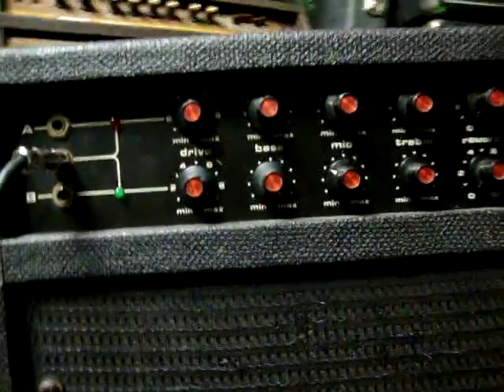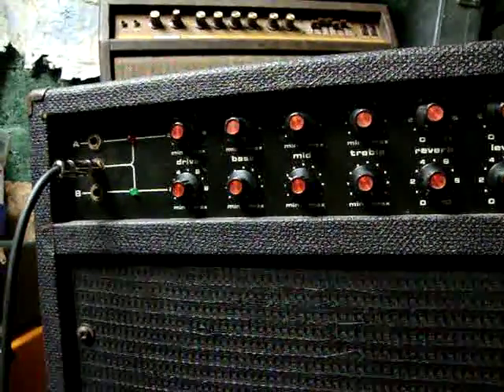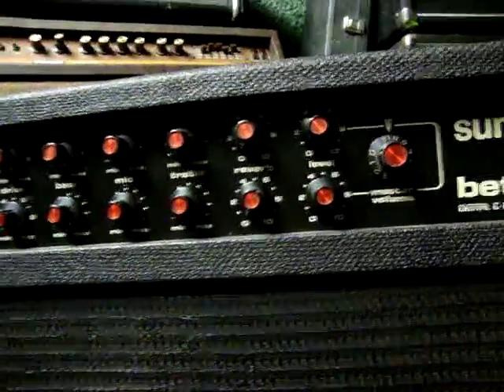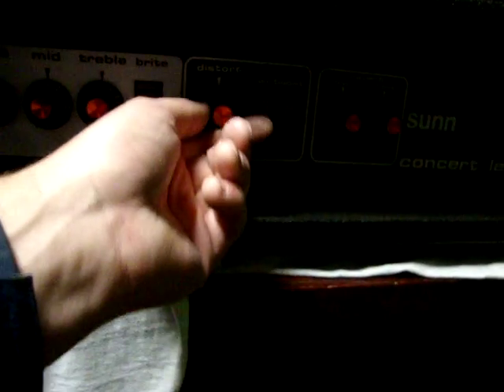I put in the same settings as best as I could. They're both on max drive, max on bass and treble with the mid on three, no reverb and all the way cranked on volume. The Sun is the same except for the distortion, which is at 10-2 with the volume at 10. Now everything's dimed just the same. I'm going to start with the beta lead then unplug it and then use the concert lead.